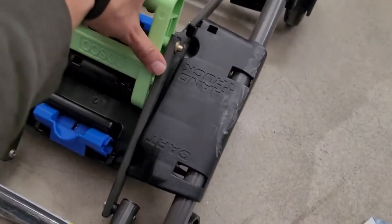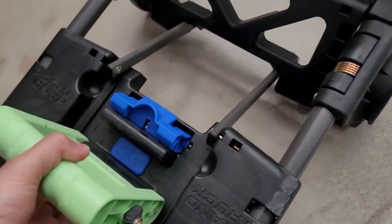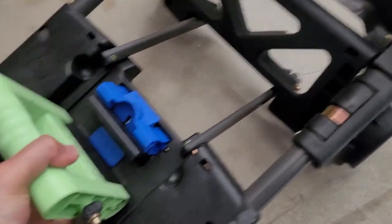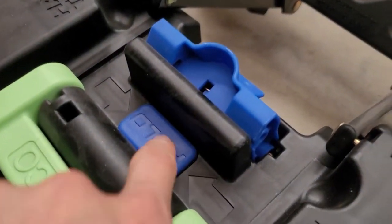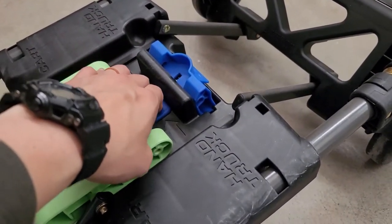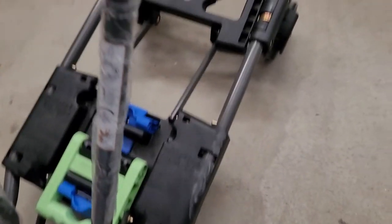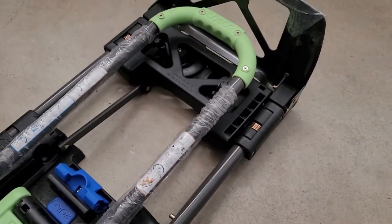To get it back into compact form, pull this handle down all the way — you're converting it back into the four-wheel cart. From here, there's a little fold button, so push that in, then pull this handle forward and it will essentially collapse into itself. As you can see, pulling it back puts it back in the compact form for storage.